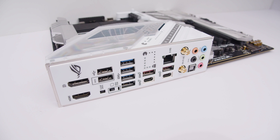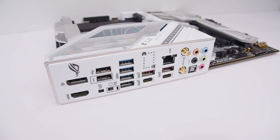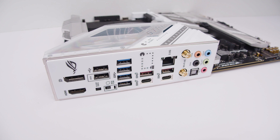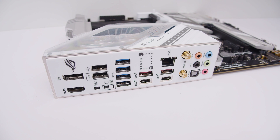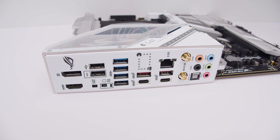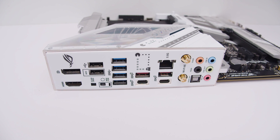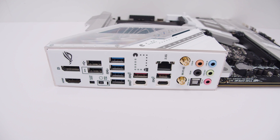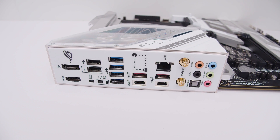In terms of rear I/O, we've got a DisplayPort connector, HDMI, a clear CMOS button, a BIOS flashback button, USB Type-A, 20 gigabit USB Type-C, 10 gigabit USB Type-C, 2.5 gigabit Ethernet, Wi-Fi 6E, and 7.1 digital surround sound with optical and SPDIF output, as well as an integrated I/O shield.